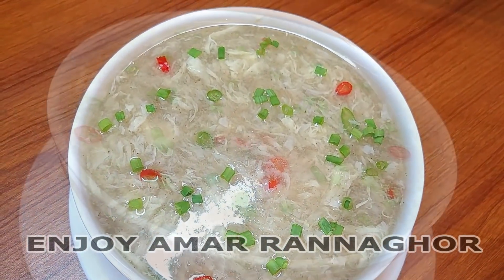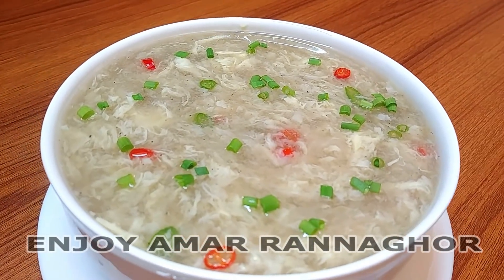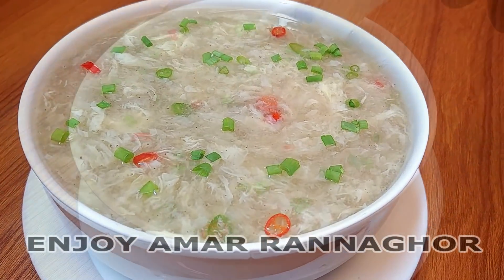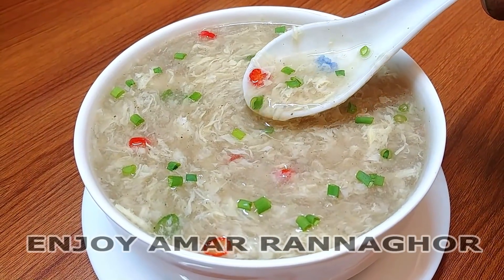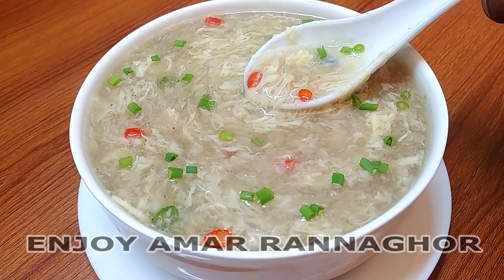This is a drop soup. It's very good. If you have eaten the soup, you can eat it. This one is a hot, hot soup. Good luck, God bless you.